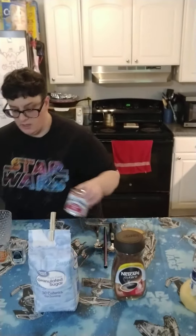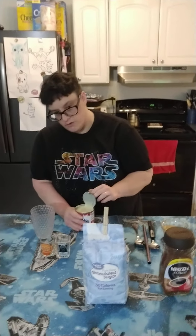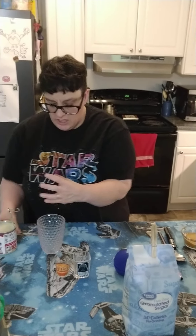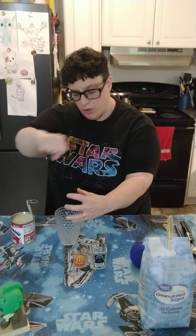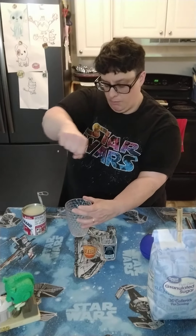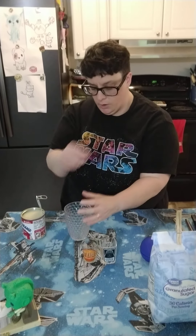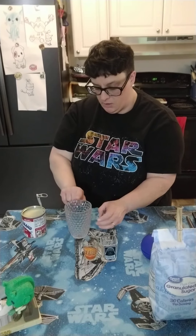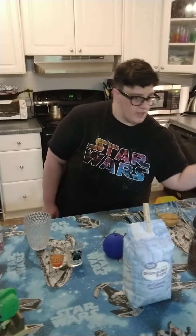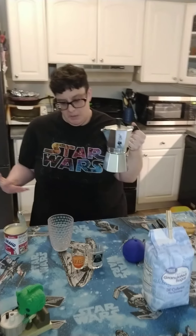Today we're just going to focus on how to make the drink. This is kind of an adaptation of traditional Vietnamese iced coffee. It's made with sweetened condensed milk, and they actually have a pour-over type of little coffee filter that they put over it, and pour hot water into it just like a regular pour-over, but it drips down into the sweetened condensed milk. We are using a Bialetti today because it's something more people have at home, and we want to make it easy for people to make at home.